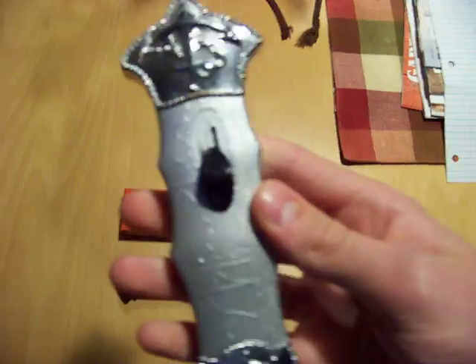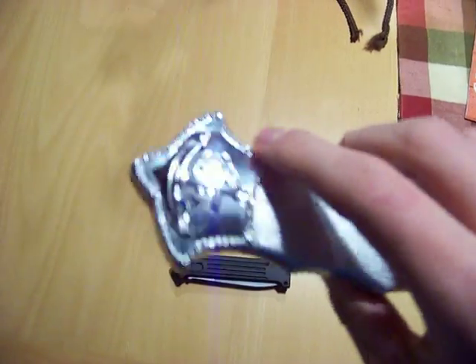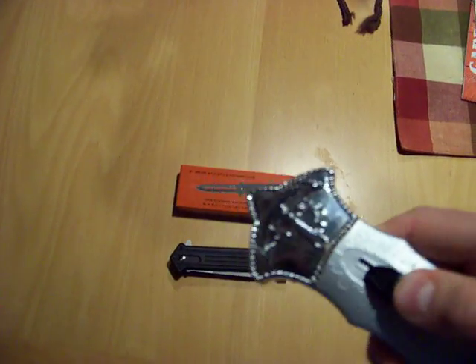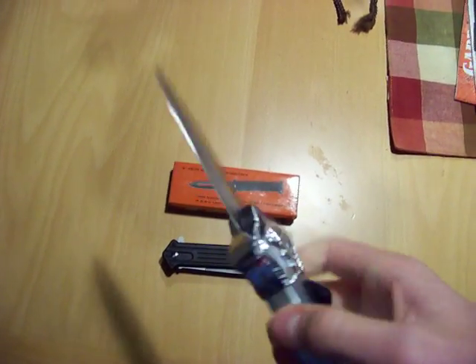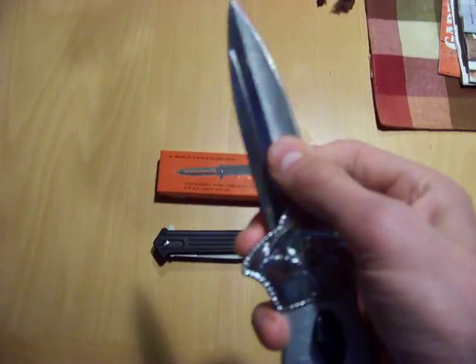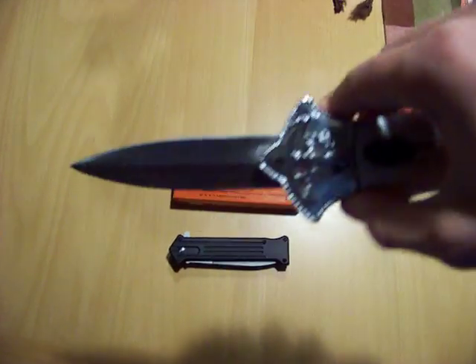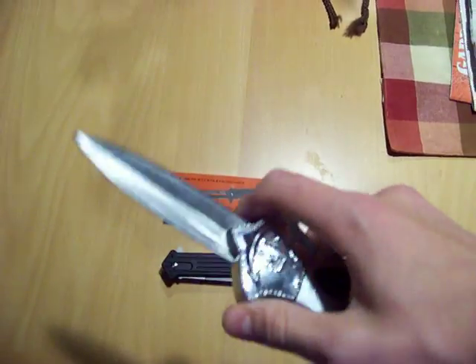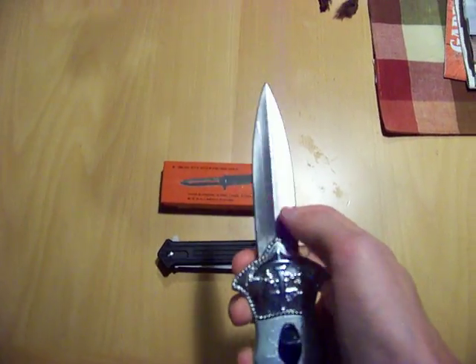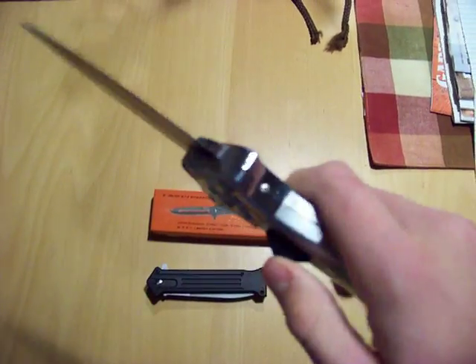For instance, this one — I know this is really cheap. I bought this for four bucks at a thrift shop. I mean, sure, it looks cool, but look at how bulky that thing is. It looks dumb. And this blade — sorry, I'm filming with one hand and holding the knife with the other — but look at how wiggly that blade is. It's just a piece of crap, in my opinion.